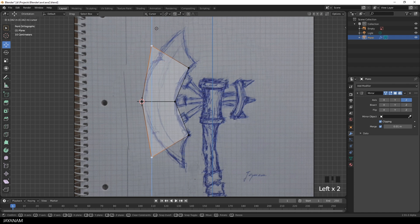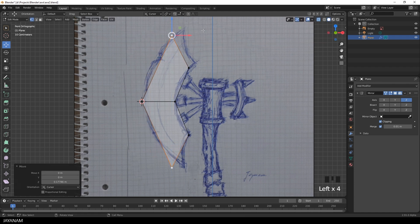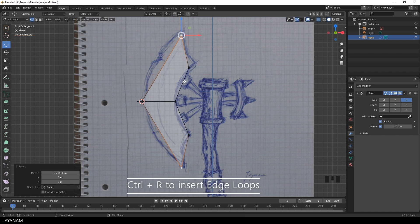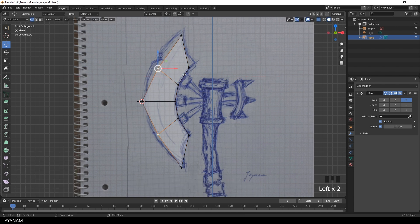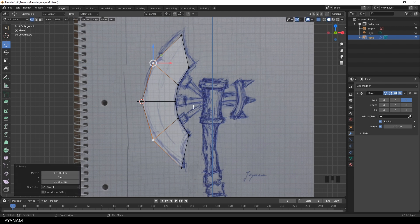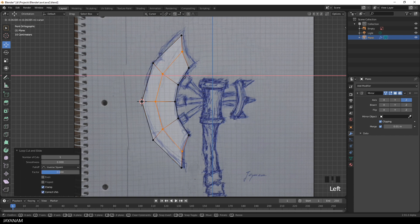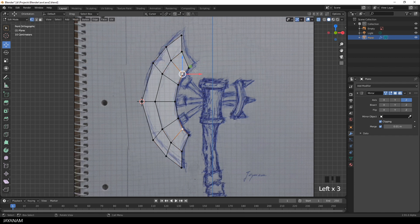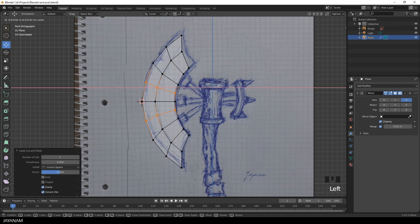Now I'm building the shape by moving around the vertices and adding new edge loops. I add one more edge loop to the middle and move it a bit to the left, and two more so that we can fit the outside of the blade. I don't care too much about the sketch because it isn't symmetrical anyway, so I just try to line up with one side and see if it looks good.